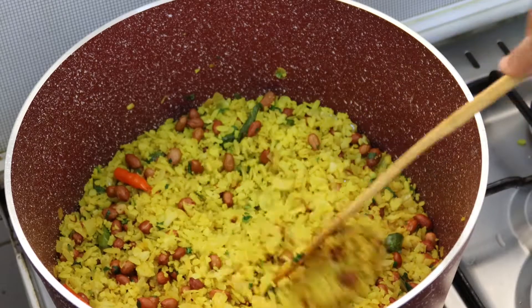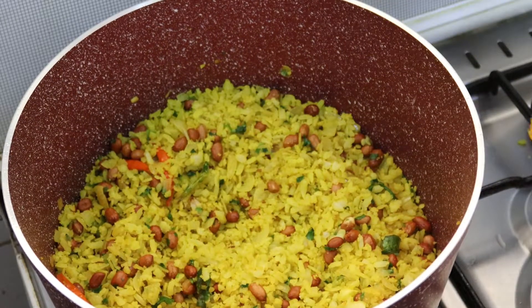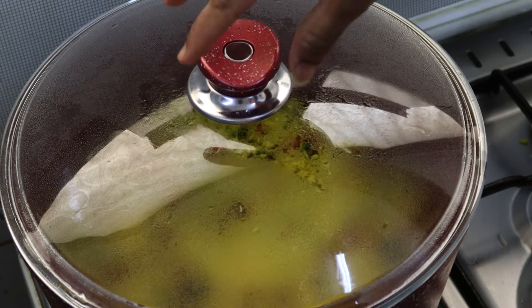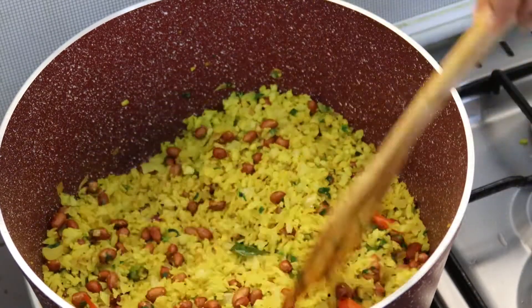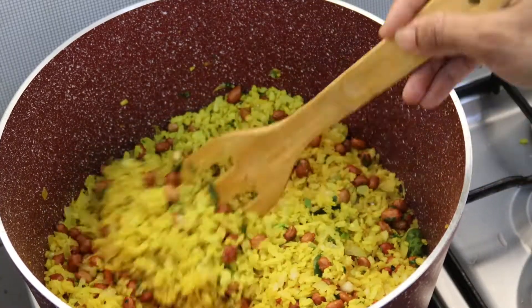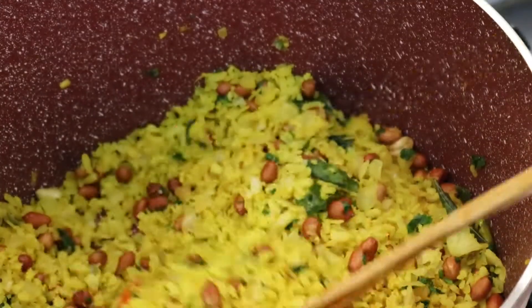Let's put it in 1–2 portions. Now it has a good taste. We are ready — this is Kanta Pohai. This is a very tasty recipe for everyone to try.